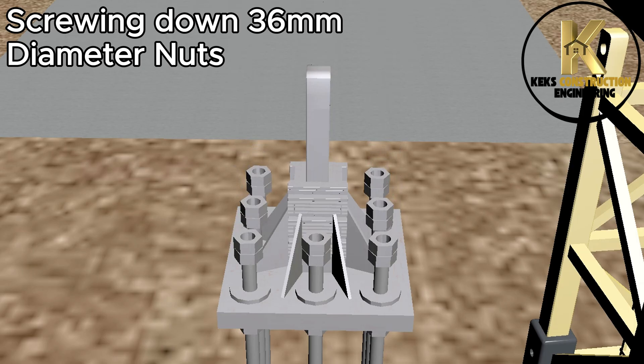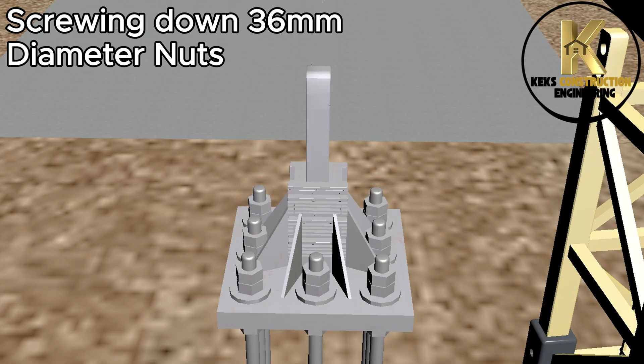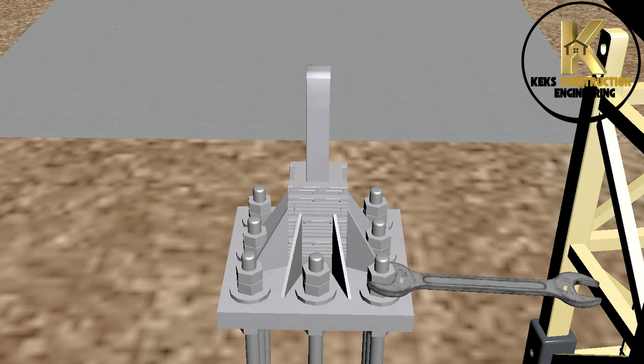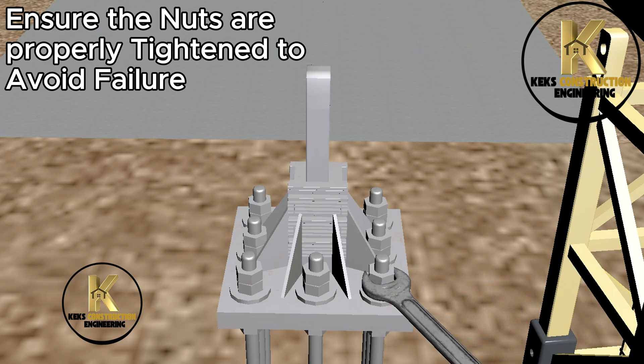Preview of anchor bolts and 36 millimeter diameter nuts. Ensure the nuts are properly tightened to avoid failure.